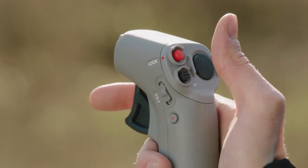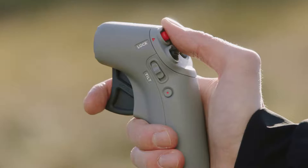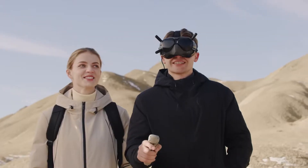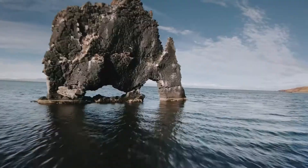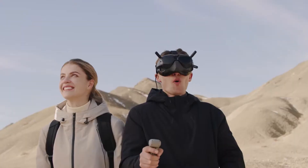We've also revolutionized the FPV experience by creating the DJI Motion Controller, a compact device that enables ultra-intuitive flight based purely on hand motions.